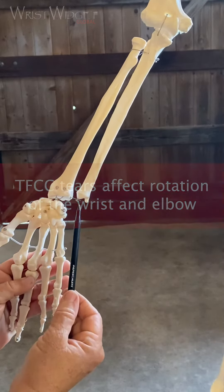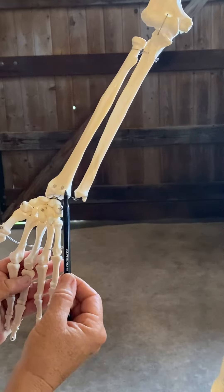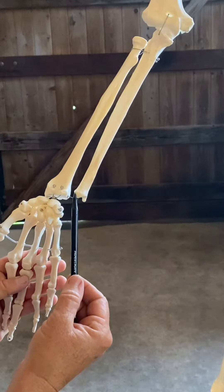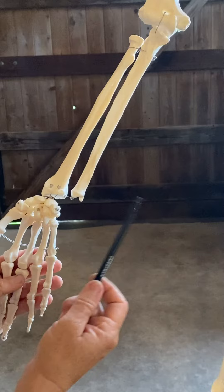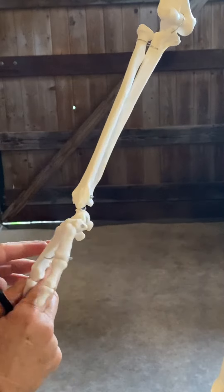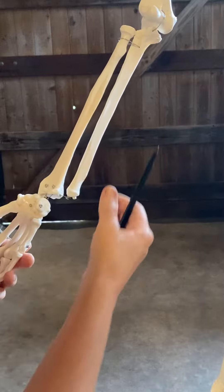Here we have a simulated TFCC. They're a little far apart, but you can see this gap — this gap widens with TFCC tears. Normally it's sitting nicely in here. You can see how rotation, pronation, and then supination is important, and how it rotates around the ulna.